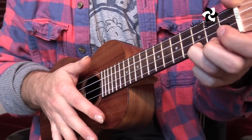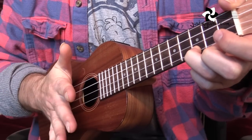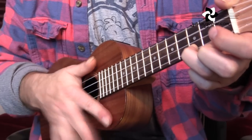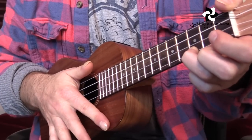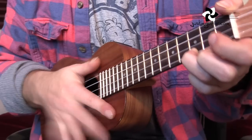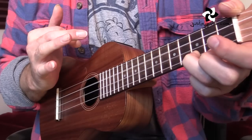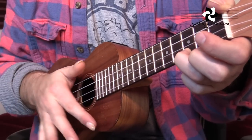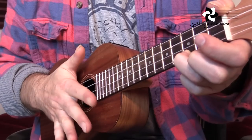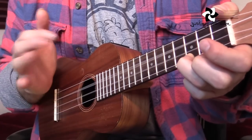Here's the rhythm pattern for the verses. I'm doing a down strum on beat one, then a palm mute on the 'and' after one. On beat two, I'm doing a little percussive hit, just hitting with my first finger onto the wood part of the uke to get a nice woody percussive sound. You can experiment with where you hit it on the body. So we have: one and two — then an upstroke on the 'and' — two and, then mute on three, tap on four. One and two and three four.